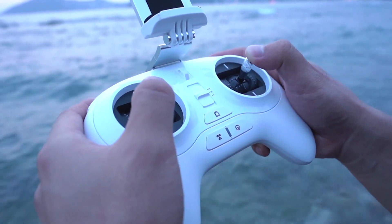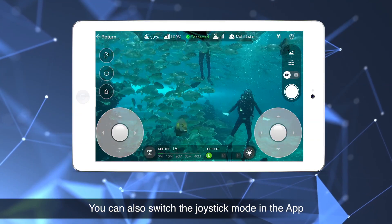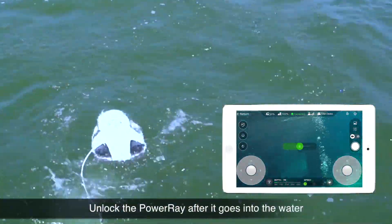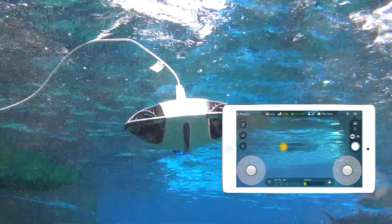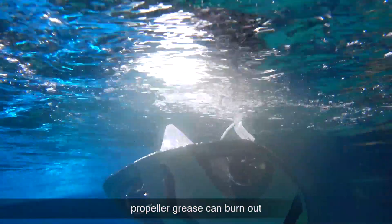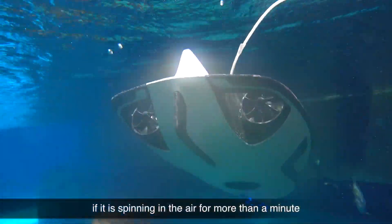You can also switch the joystick mode in the app. Note: unlock the PowerRay only after it goes into the water, and lock it before leaving the water. Propeller grease can burn out if the propeller is spinning in the air for more than a minute.